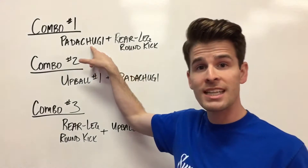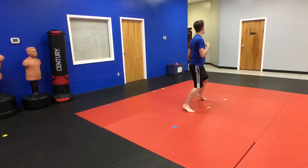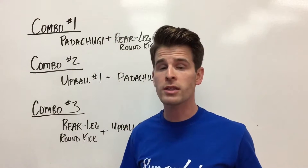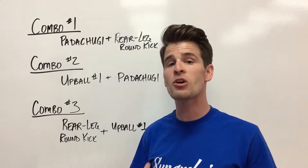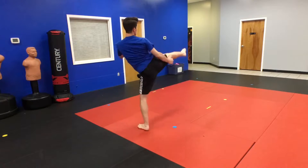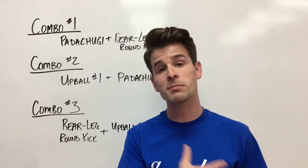Then as soon as that round kick lands in the front, take your back leg and throw another round kick — that's similar but with the other leg. When we talk about a rear leg round kick, you have to understand that it depends on which leg is in the front. So if I'm in a left foot in front fighting stance, then my back leg is the right. If I switch my feet, then the new back leg is my left.